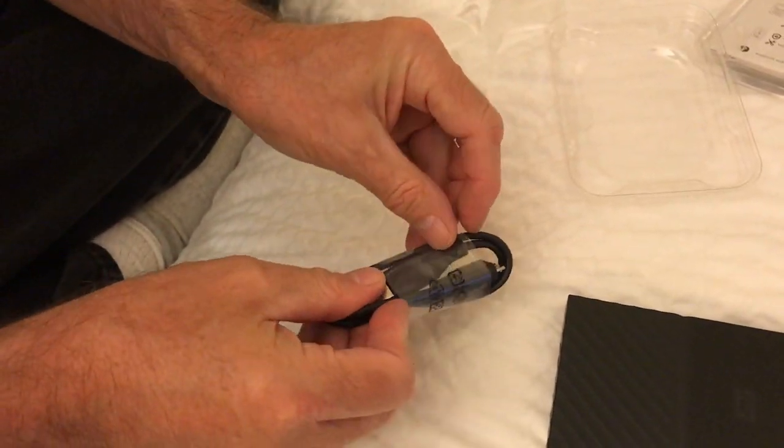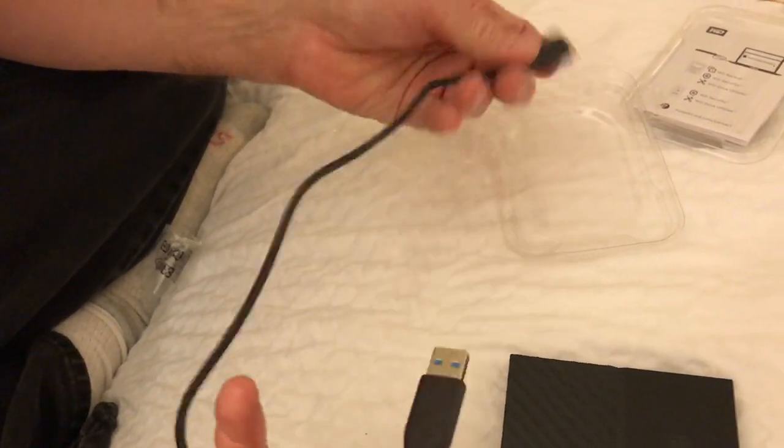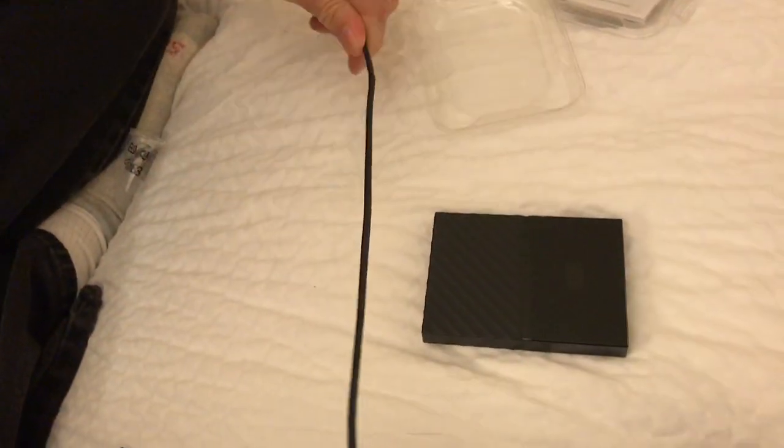Western Digital is what it's made by. They're usually pretty good — I've got a few Western Digitals myself. There it is.